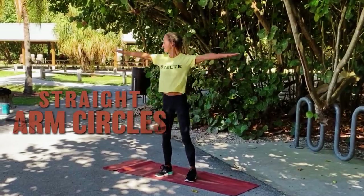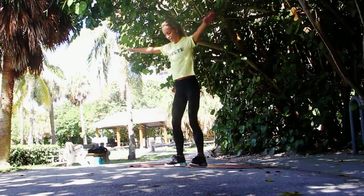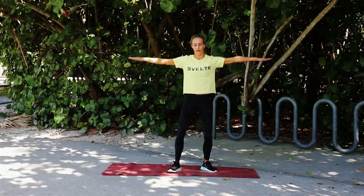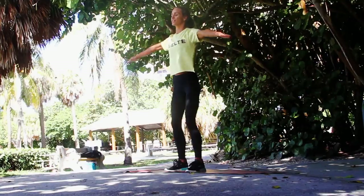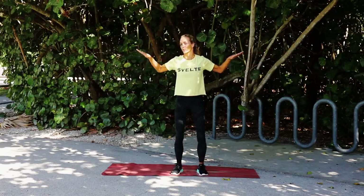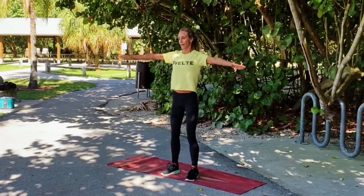Here we go — small arm circles. As we're doing this, your chest is up, shoulders are back, and you're in athletic stance. Athletic stance — like if someone's running at me, I can get out of the way. Really make sure these circles are nice and tight, and your arms are flexed and really reaching out. Just watch me for 30 seconds, take that breath.